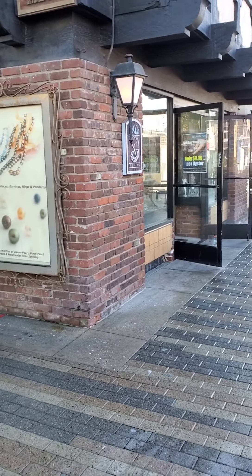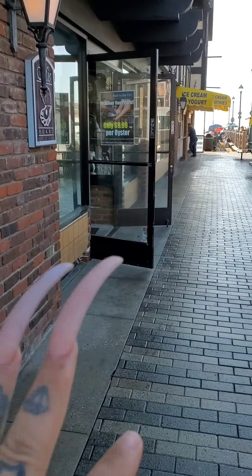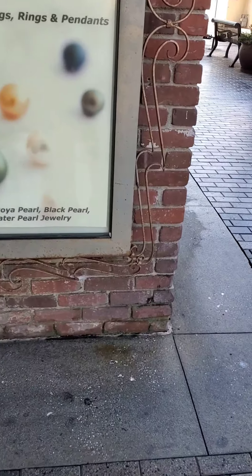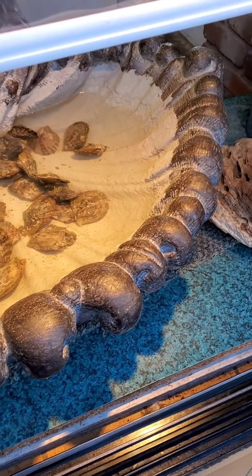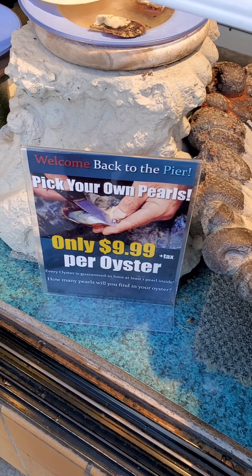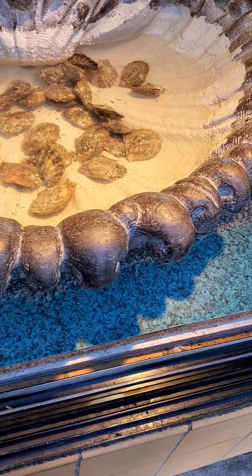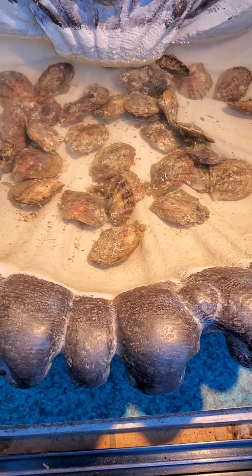We are by the beach and I have not been down here in a little while. You can open oysters for only $9.99, so I am going to open up some oysters. I've been here before and gotten so many — look at them! Yes please, I'd like to pick one.